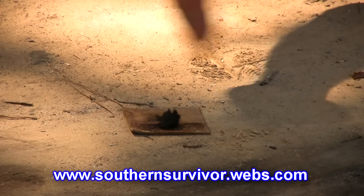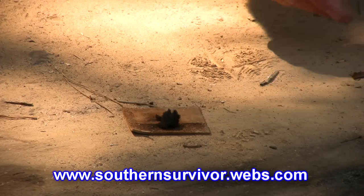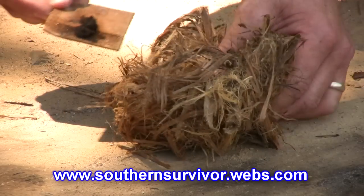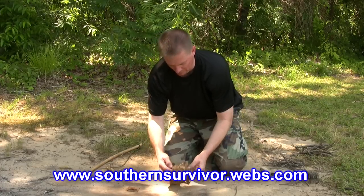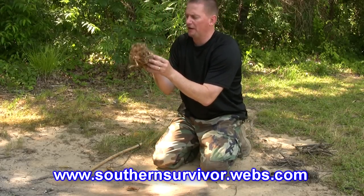You can let your coal grow just a bit. Now we'll transfer the coal into the tinder bundle. Remember to keep the tinder bundle about head level so you won't smoke yourself out.